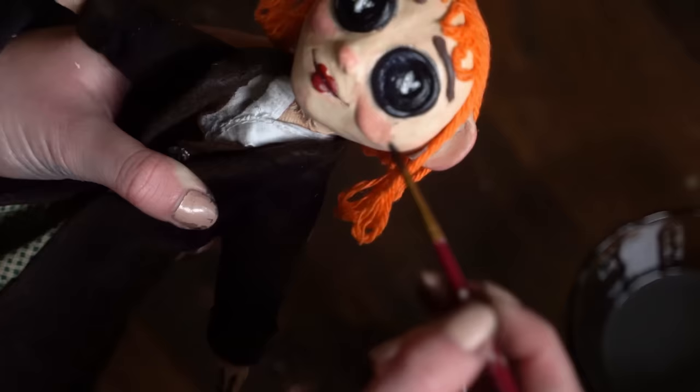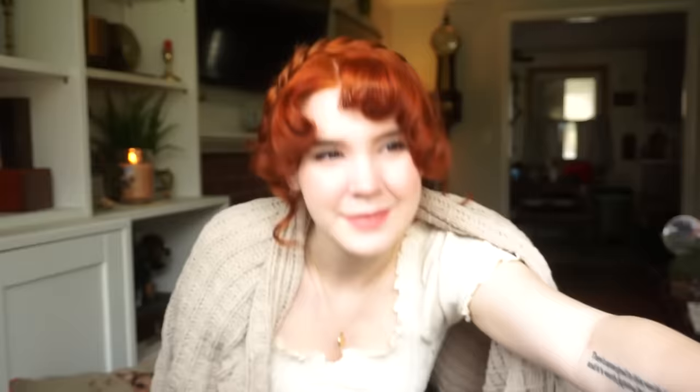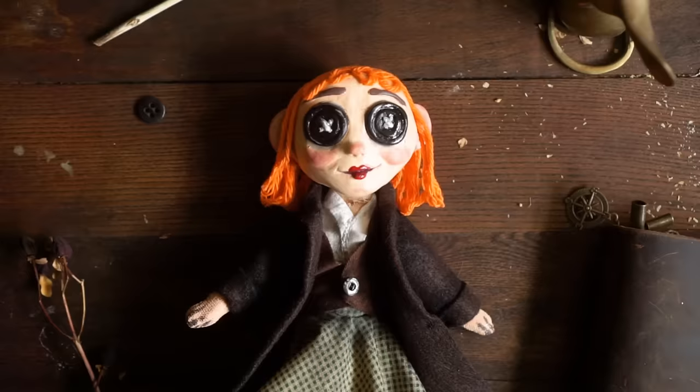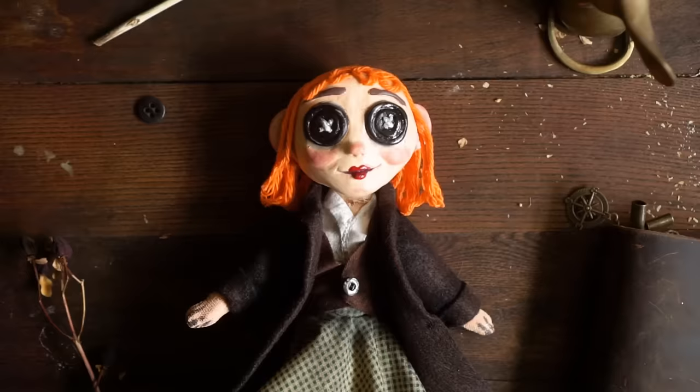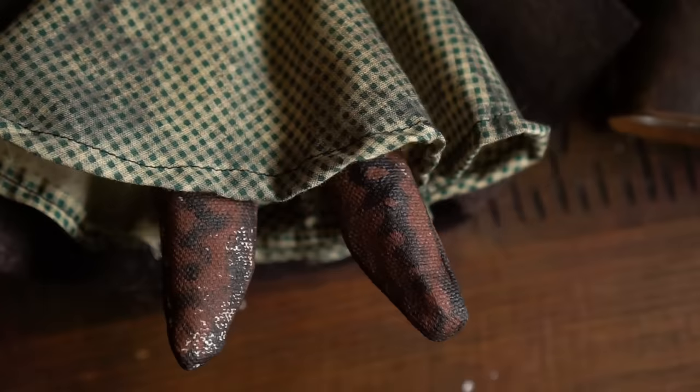For finishing touches, I added some gloss onto the buttons and weathered the outfit a little bit to make it look a little bit older and more worn. And so I will show you the finished product. She's so cute. I definitely think she came out the right amount of cute and creepy. It's a little spooky, as we all should be.